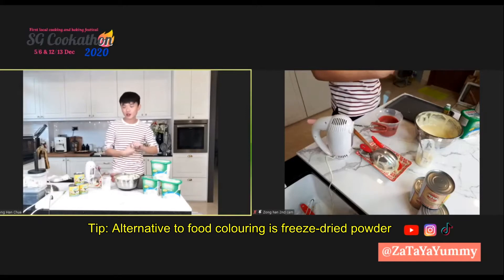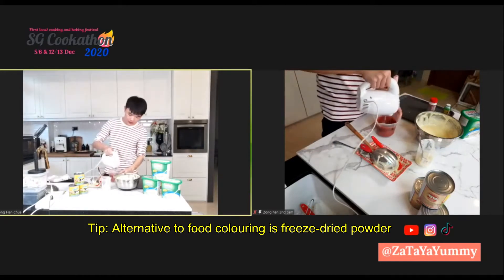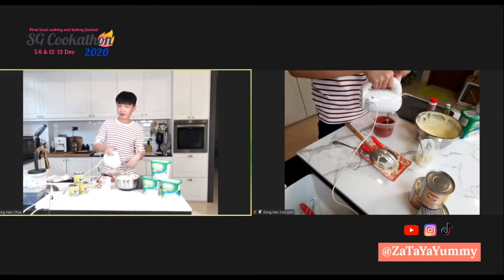If you want, you can use freeze-dried strawberry powder or similar to make it red. Strawberry and other fruit powders look fine as well, but they will be a little bit different in flavor.